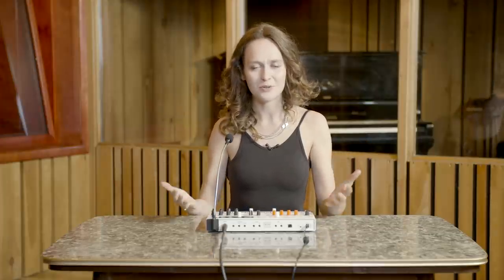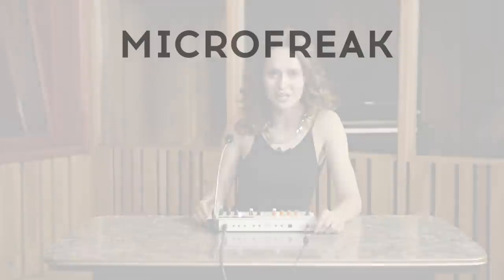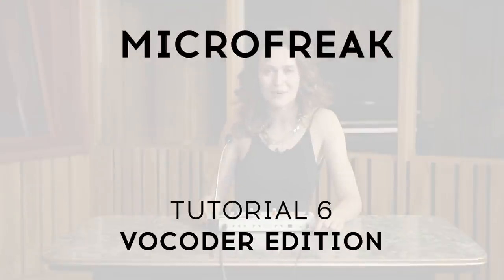Hey, it's Lena here. I'm a singer and a producer, but apart from making music, I also love to present stuff, so today I present you the new limited MicroFreak Vocoder Edition. Let's see what it's all about right now.